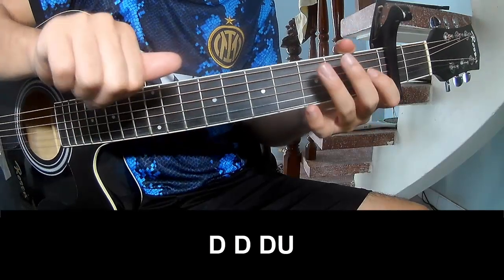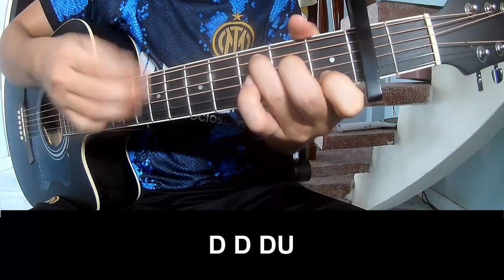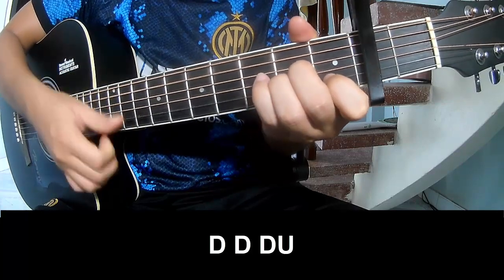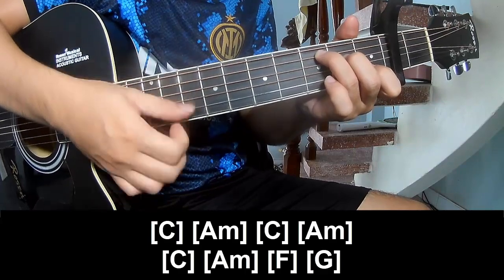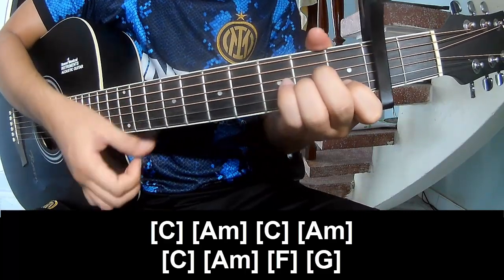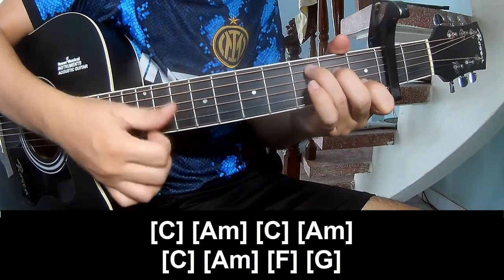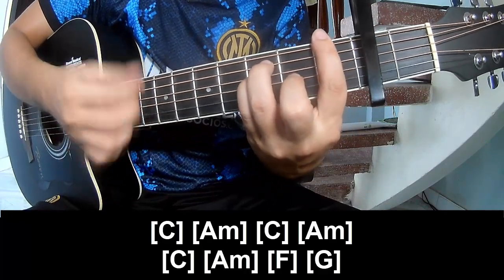This is the chorus. To play: chow chow up up, chow chow, chow chow up. Chow chow up, chow chow up. And to play along C, A M, C, A M, and C, A M, F, and G.